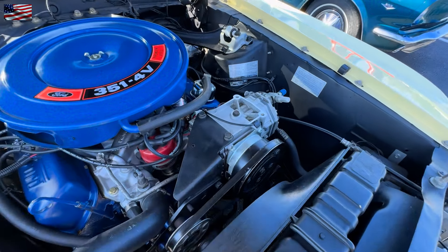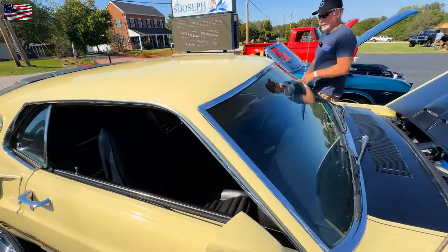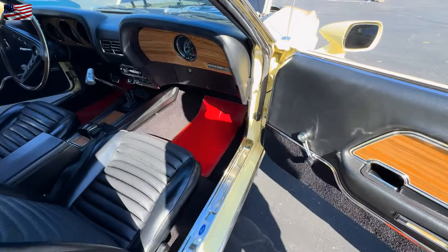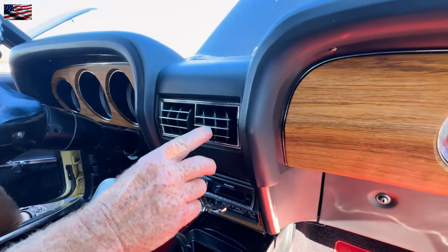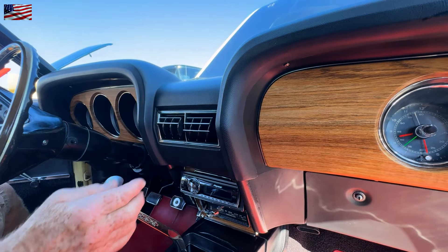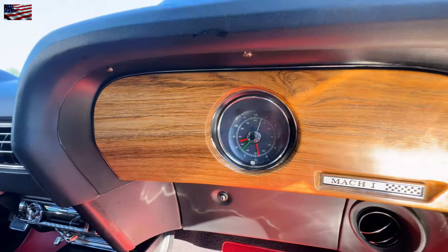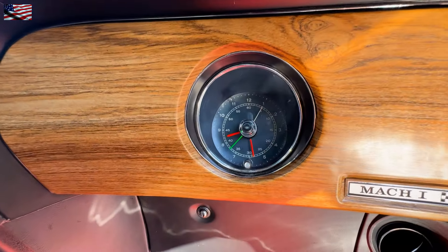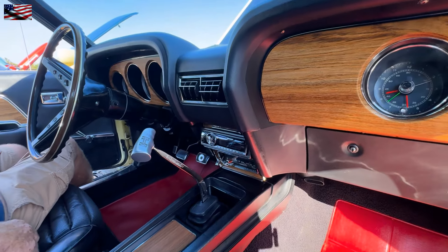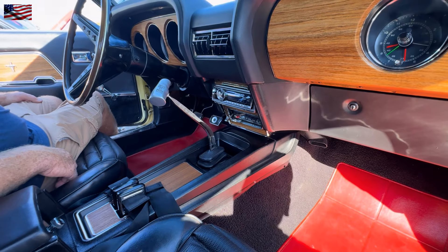You mentioned it was factory air — I want to go back and look at the vents. The center dash in these things has vents like that — that's how you close them, and that's all they do. You've got one on each side. And the second hand is working on the clock. Hurst shifter. Very cool.